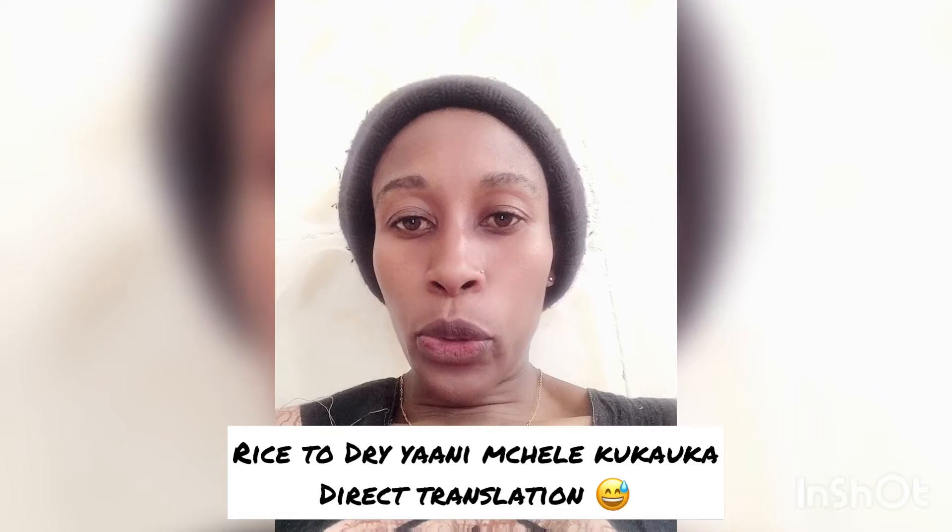Now I'm sitting waiting for my pilau — my rice — to dry up. Let's talk about something while we wait.